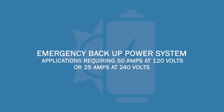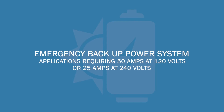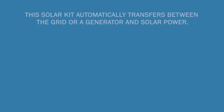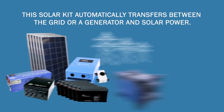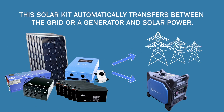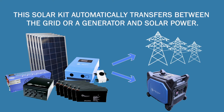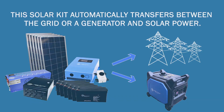For applications requiring 50 amps at 120 volts or 25 amps at 240 volts, this solar kit automatically transfers between the grid or a generator and solar power. Since this solar kit is off-grid, you will always have power even if grid power is lost.